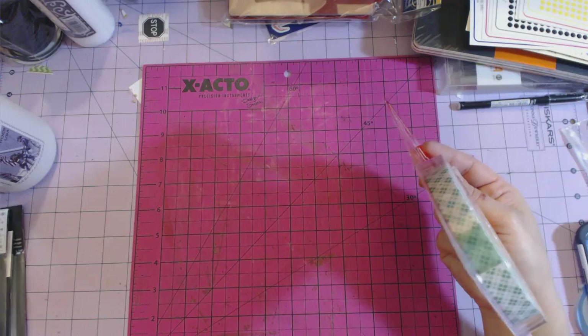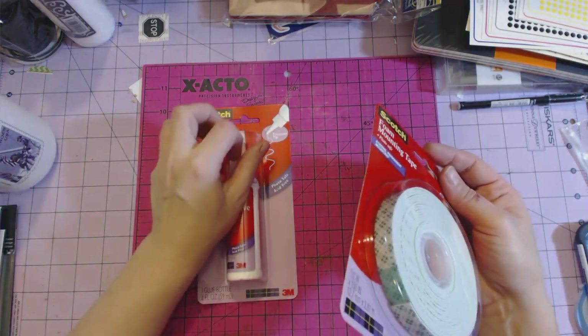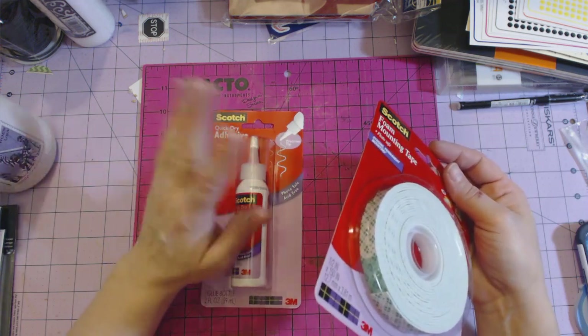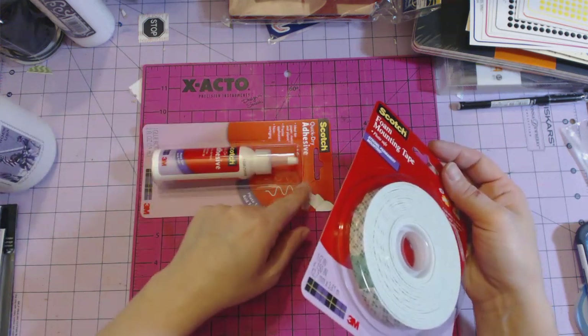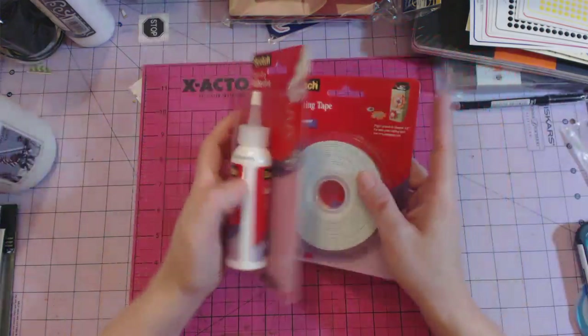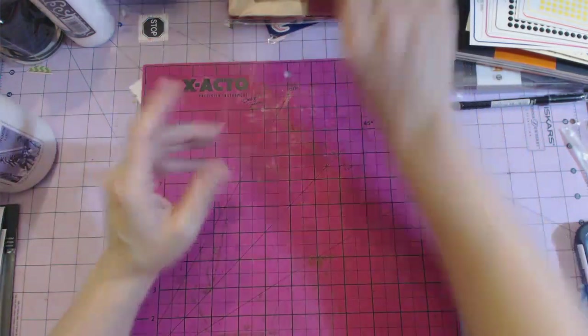I got some foam mounting tape. I saw a tutorial on Following the Paper Trail where she takes silicone baby nipples, uses foam tape, and puts them around the top of a glue bottle — it creates a tiny stream of glue and it never clogs because of the silicone. You'll have to go watch that video for the full details.